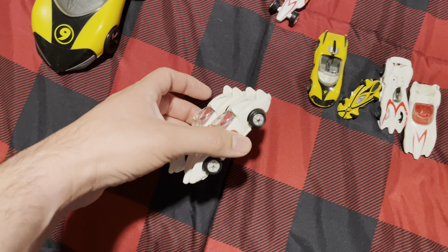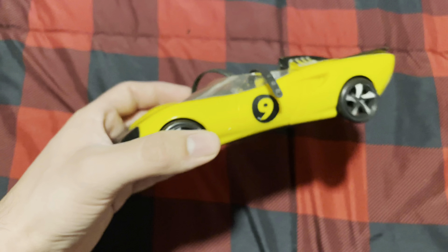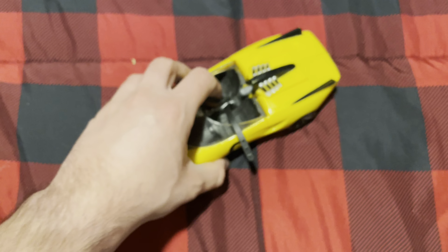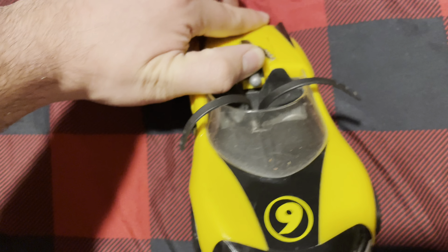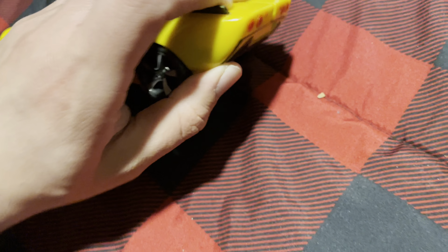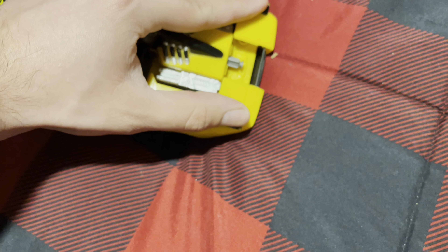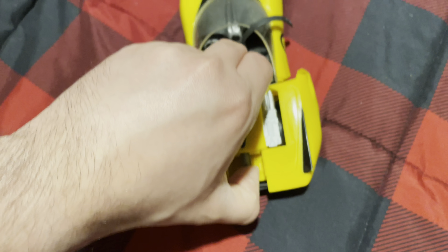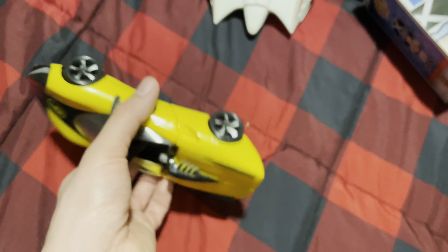Sorry, the camera was not focusing that well. Here's Racer X's car again — I can put the figures inside of it. There's a missile feature here — I'm trying to remember how to do it. This is supposed to pop up and then shoot the missile, but it's been a long time so I don't remember too well.